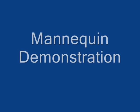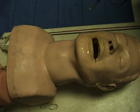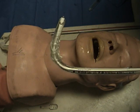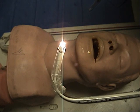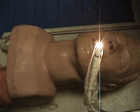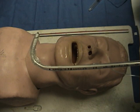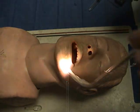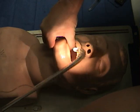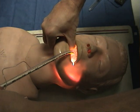Once we are set up, we are going to do some mannequin demonstration of the technique. A couple of things of importance: make sure we stay at the head of the bed, although from the side it can be done. We should test our stylet to make sure the light works appropriately, dim the light of the room, and use a non-dominant hand preferably to pull the jaw up. We introduce the thumb into the patient's mouth and by holding the jaw we lift it, which allows the epiglottis to detach from the back of the oropharynx. Once we introduce the wand, we can see how easy it is to transilluminate to the cheek.